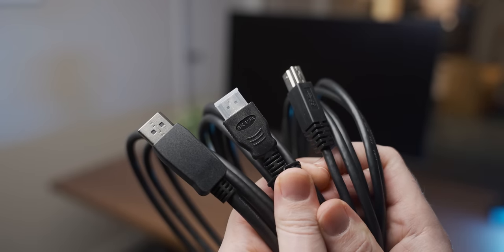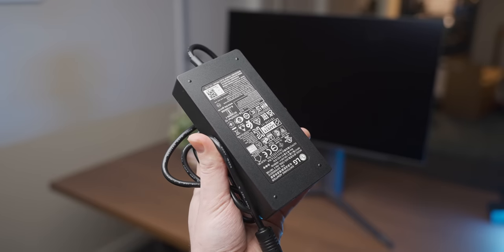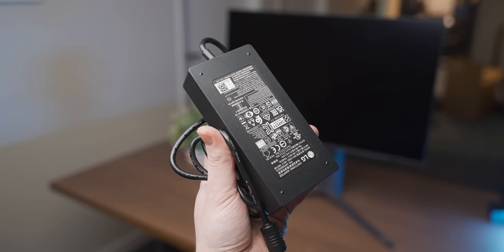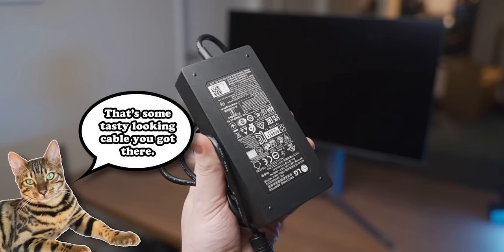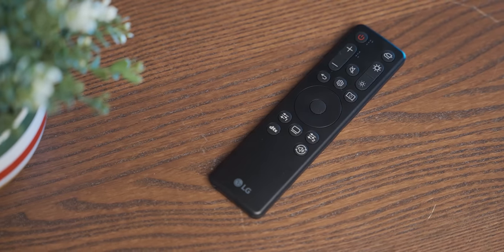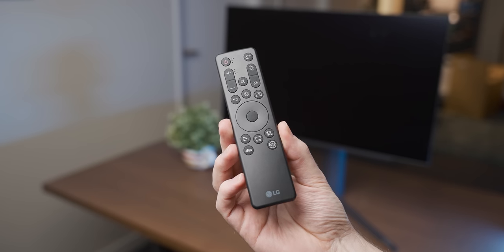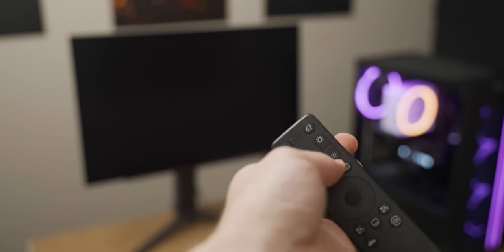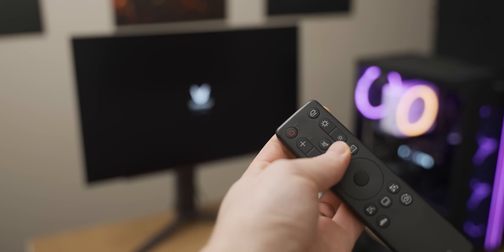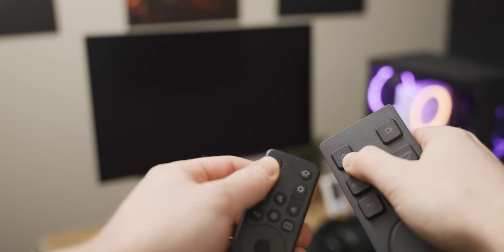In the box you get all of the cables you need for the monitor. It also comes with an external power supply, which I'm not a huge fan of — I prefer internal power supplies because a cat can't chew a power supply that's inside your monitor. You also get a little remote, so no physical buttons on the monitor. Interesting quirk: it uses the same frequency as LG TV remotes, so if you have an LG TV in the same room, somebody can accidentally turn your monitor off mid gaming session, which I say from experience.